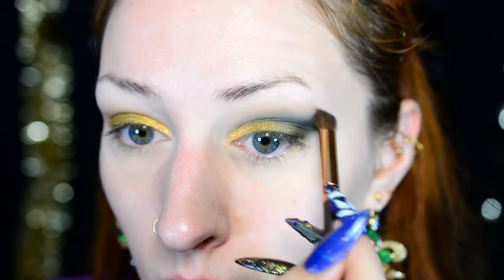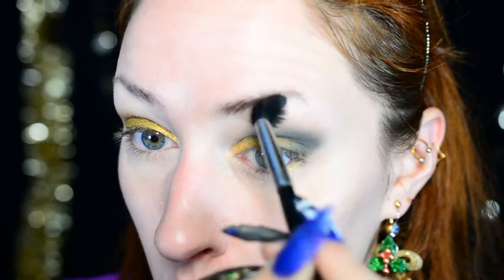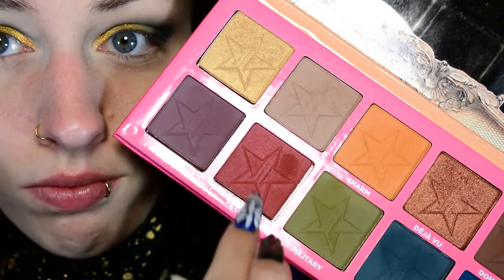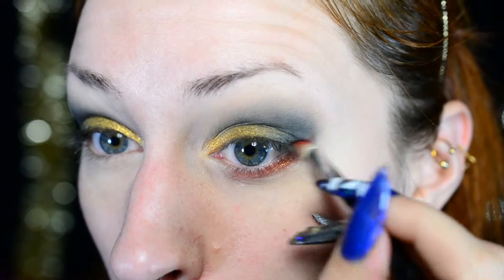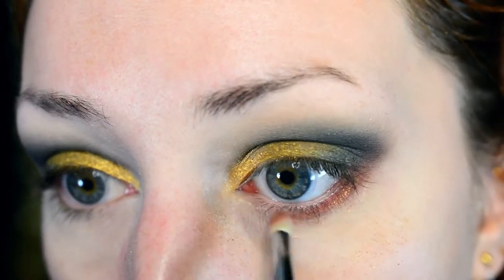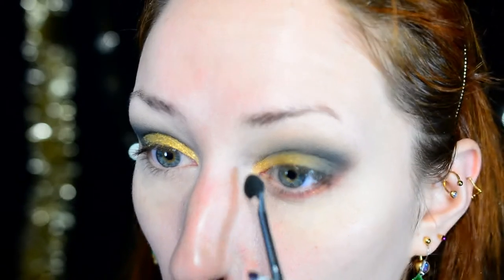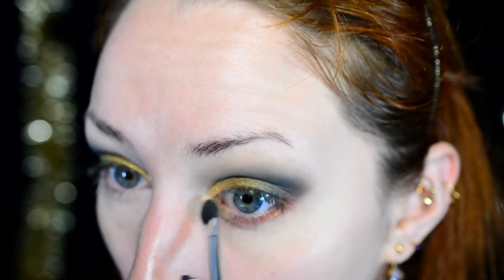To blend, I use the warm taupe-ish nude shade again on a smaller blender, and then a clean large blender to blend everything out. Then I'm moving on to red — red, green, and gold are really the ultimate Christmas colors. I'm adding red underneath the eye and in a wing shape using a tiny pencil brush, blending it into the crease area as well. The gold base just ties everything together. Then I'm using an eyeshadow applicator to apply gold in the inner corner to highlight it, and that's pretty much all the eyeshadow work.